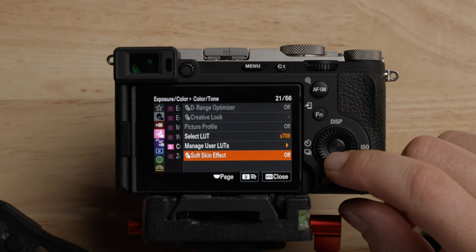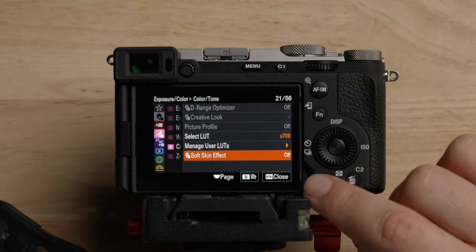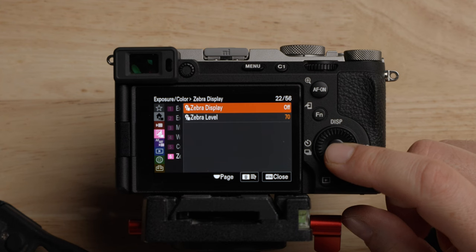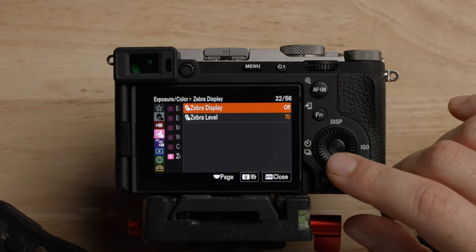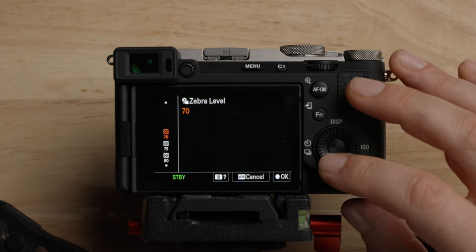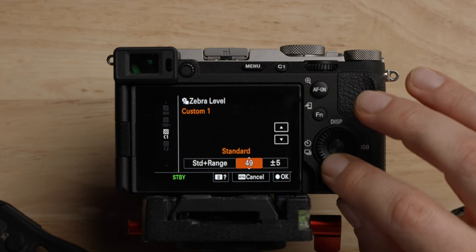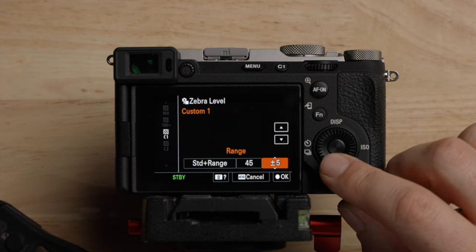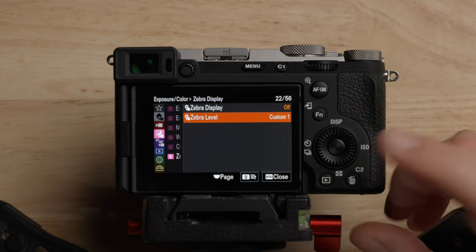Soft skin effect — please leave that off. I think it's absolutely horrible. When I got the ZV-E1 to test, it was on by default and I screwed up a whole bunch of footage. I'm glad it's off by default in this camera. The zebra display — I only use zebras for getting proper exposure on a gray card. For that, I like to set this to 45 because that is proper exposure using the S-Log3 LUT that Sony provides. If you're using LUT off, it's 41%. I'll leave it off for right now and use it if I'm getting proper exposure on a gray card.